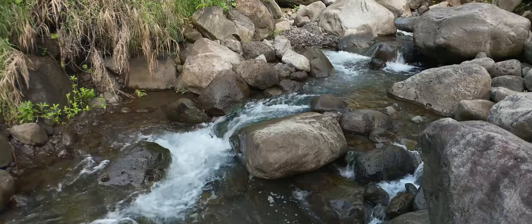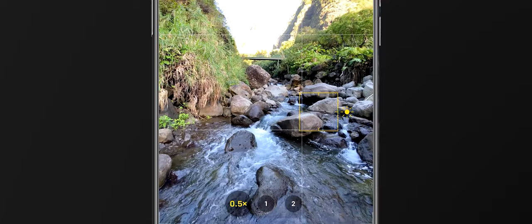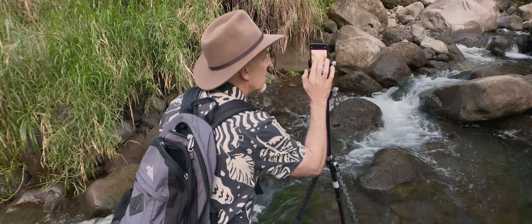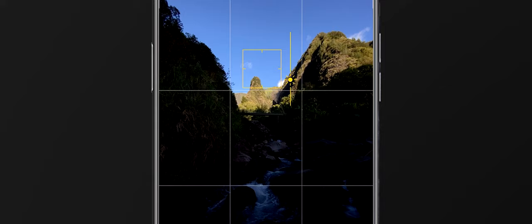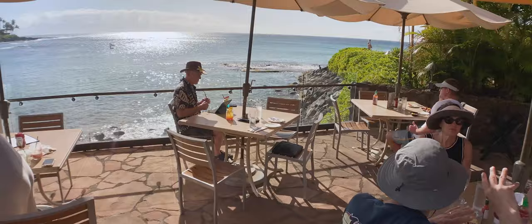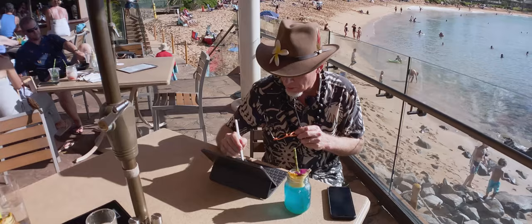I'm going to tap on the foreground and get just the right exposure with live view on, and take the picture. Then I'm going to tap on the needle in the background and darken it down by tapping in the iPhone app, and take a second photo. I'm creating my own dynamic range by taking two images that I'll combine together inside Photoshop on the iPad.